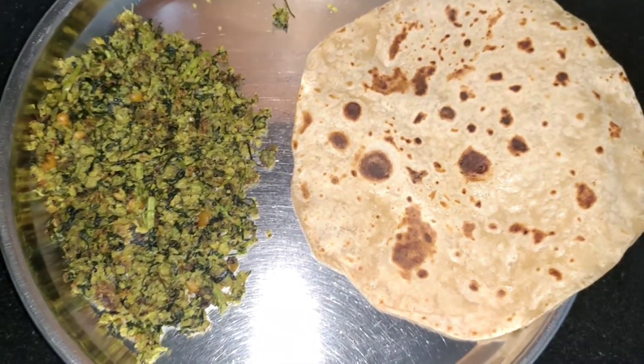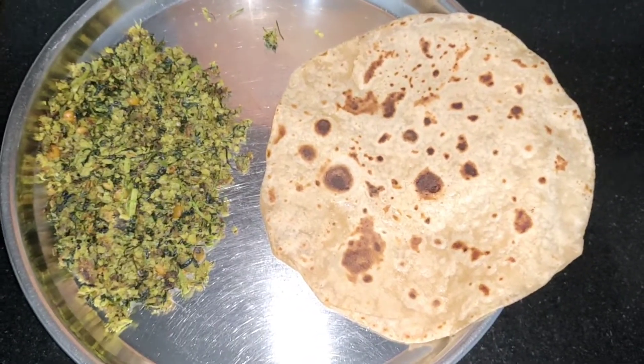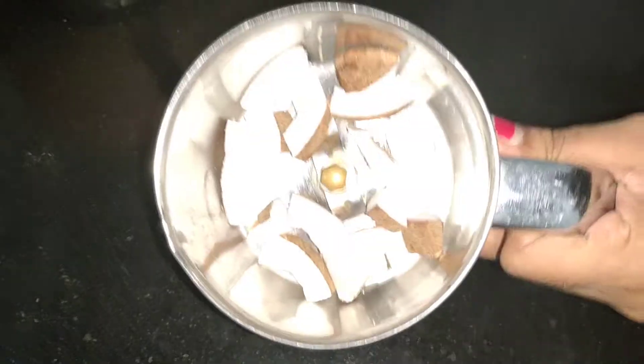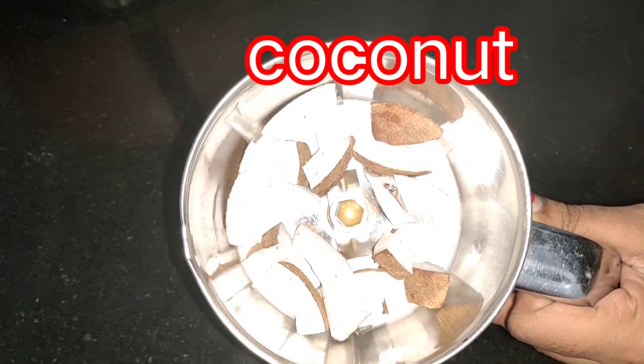It is very easy to make. First, I have a small piece of ingredient to start with.